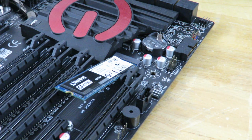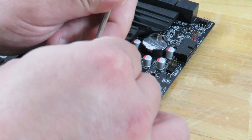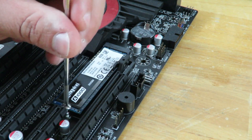Once you've gotten it in place, you can see right over here there's a little silver guy there. That's where, once I push this down, I put my screw in place. And then I just screw it in.